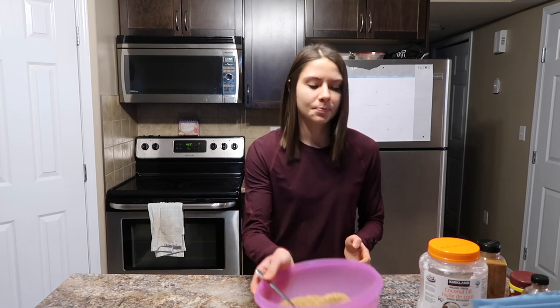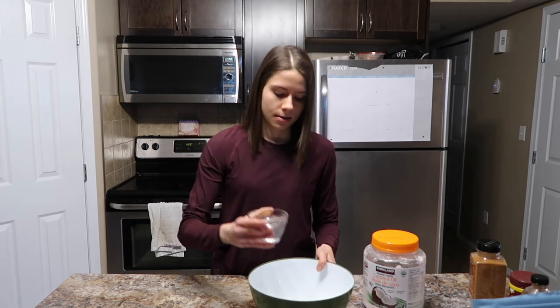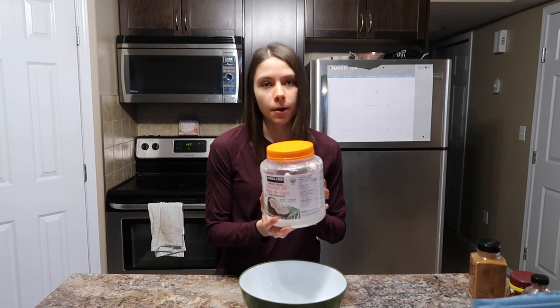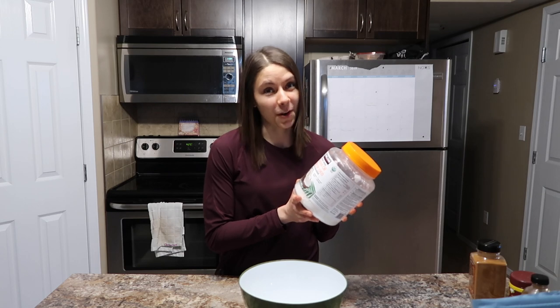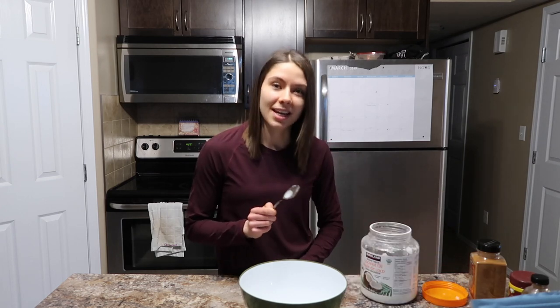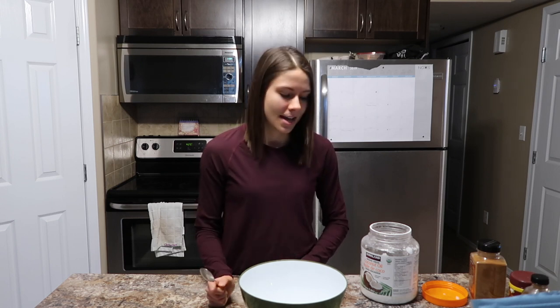Now that I have it all mixed up, I'm going to put it aside and work on my wet ingredients. Grabbing another bowl, I'm going to start off with half a cup of water — just pour it in. Then I'm going to do a quarter cup plus a tablespoon of coconut oil, also from Costco. The thing with coconut oil is that in winter when it's really cold it gets really hard, so what I like to do is take a spoon, run it under hot water, and then melt the coconut oil so that it's liquid.